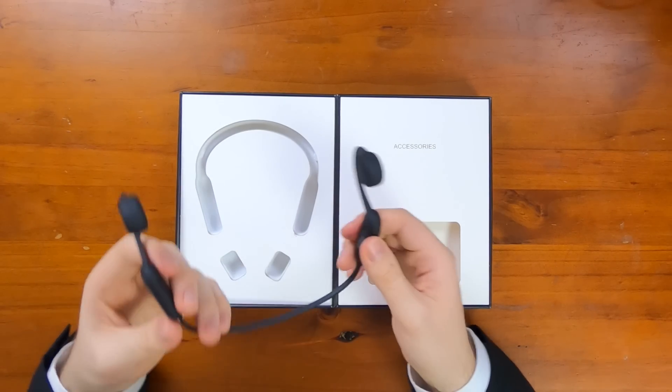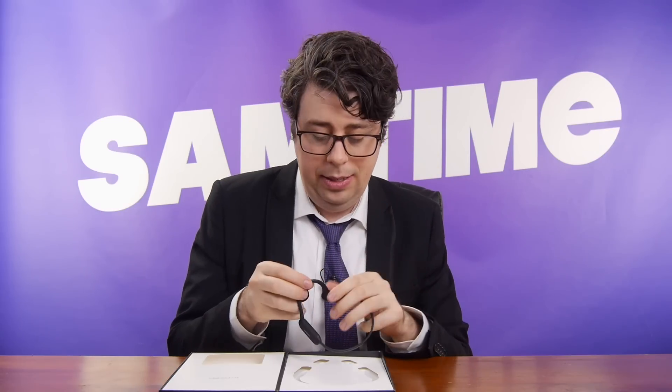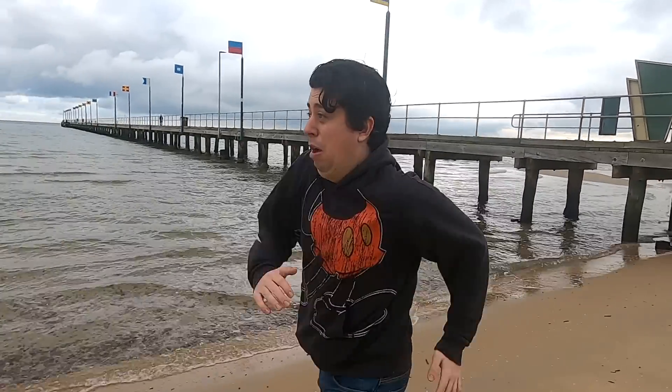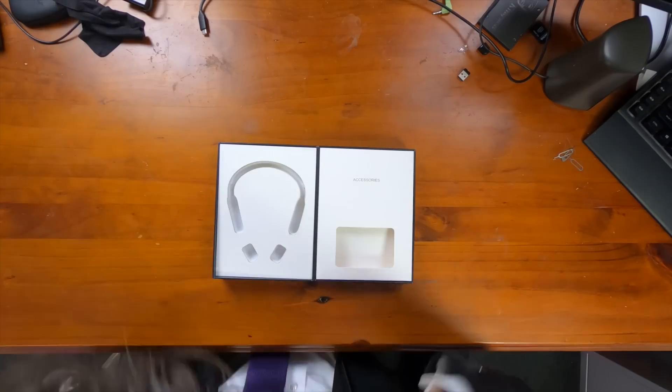So you might be wondering why get this super fancy tech rather than just normal headphones that go in your ears — the normal listening part of the body. Many reasons, and one of them is for safety. You might be out there doing your exercise and you might see cars, and you might also want to listen to them. Well, now you can listen to the cars and your music because your ear ports are nice and clear. I think we might need a couple of accessories.